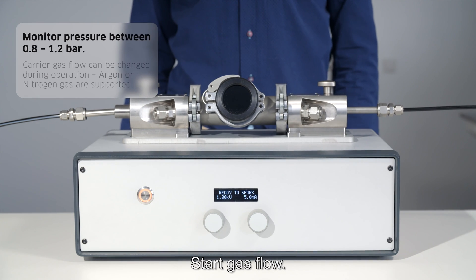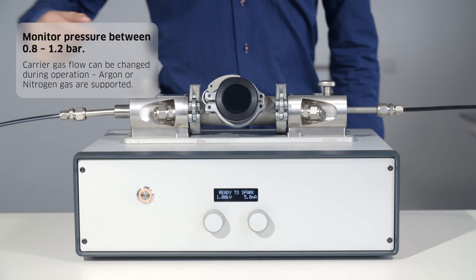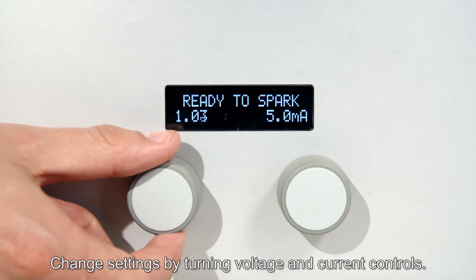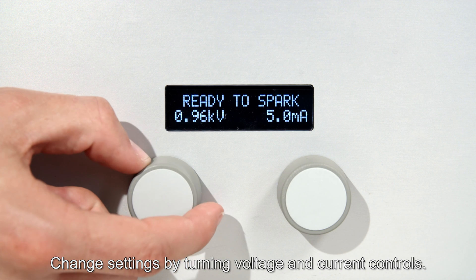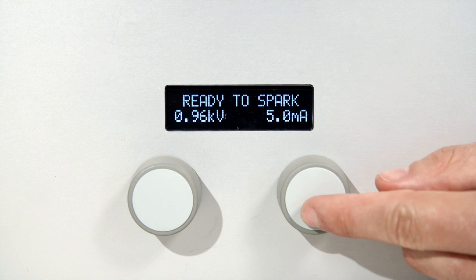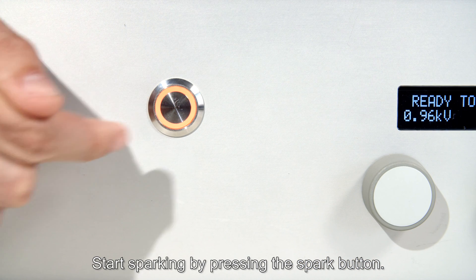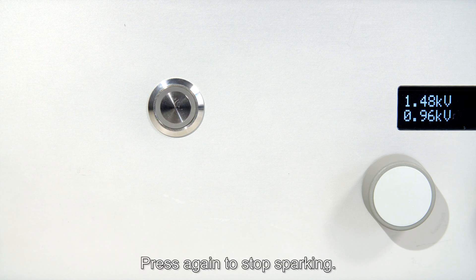Start gas flow. Change settings by turning the voltage and current controls. Start sparking by pressing the spark button. Press again to stop sparking.